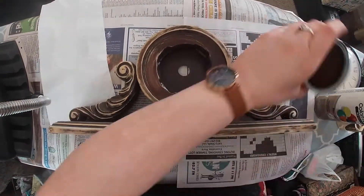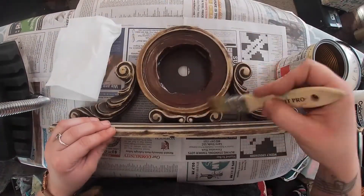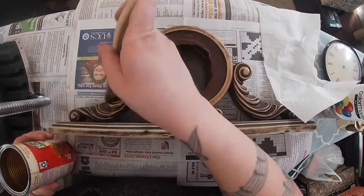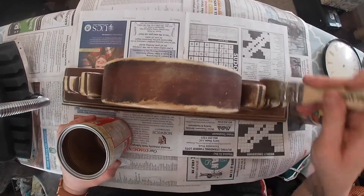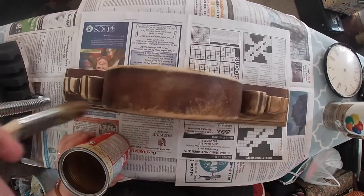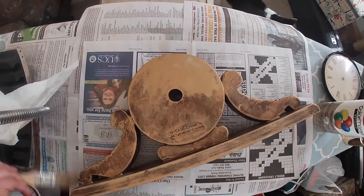After sanding it completely I had to remove all of the dust so that when I painted it I ended up with a smooth even coat and didn't end up with little sand patches. I'm using somewhat of a dry brush method where I spray the spray paint in a can and then use a chip brush to apply it.